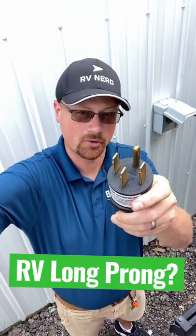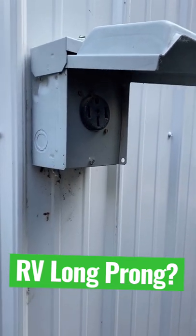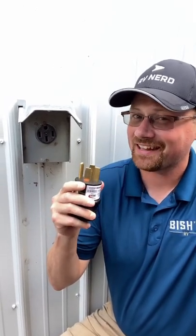Why are one of the prongs on this plug so much longer than the others? Because it's not just an optical illusion — one of those prongs is a little bit longer than the rest. The short answer is because that's the ground. Before you start running juice through a system, or before you stop running juice through a system, you want to make sure it's grounded first and last.